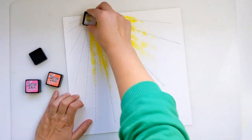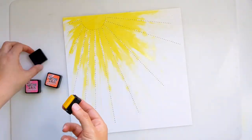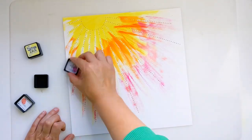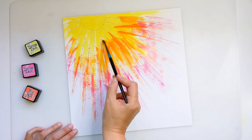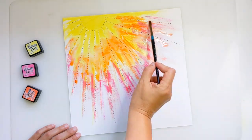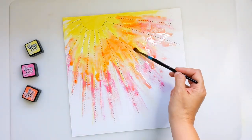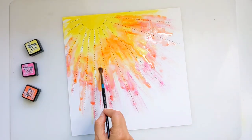I've got three shades of Distress Ink — I'll link up the colours for you below — and I'm just swapping them across my background. I go from a yellow to an orangey coral colour to a lovely bright pink, and then I'm coming in with water on my paintbrush and blending some of those colours together. I'm not wetting the whole background; I want to see some of those streaks so they look like sunrays beating down, but I do want a bit of a watercolour effect.